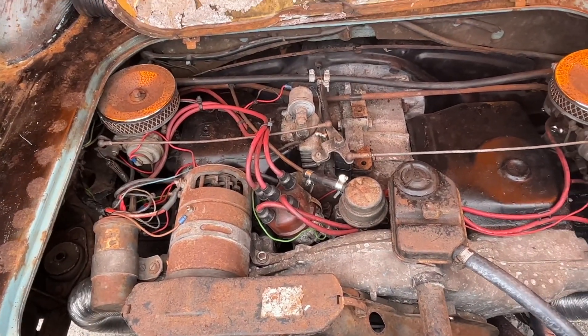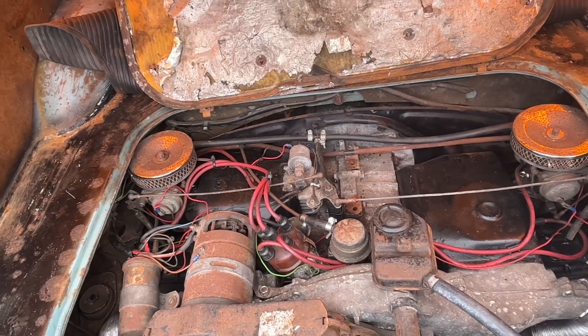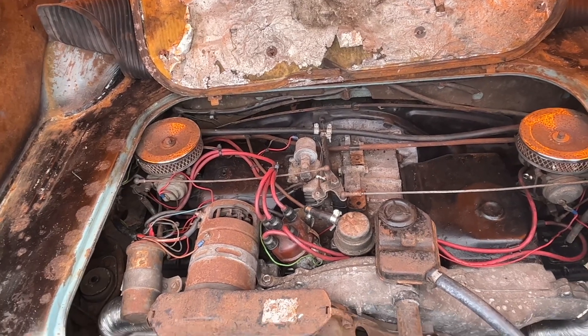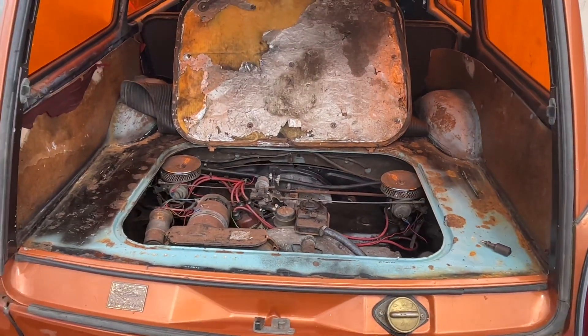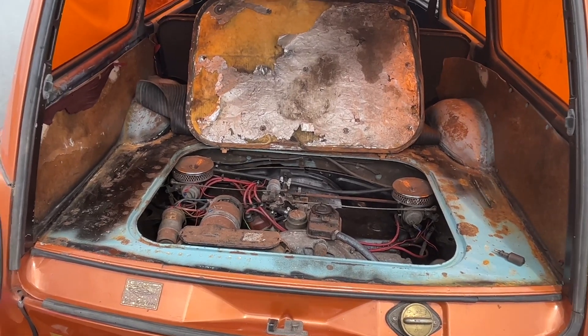These carbs are worn, as I said in a previous video. We'll see if we can get a full rebuild kit — if not, it'll be the old Webers on here. But it sounds sweet. Just to clarify: two problems, nothing to do with the engine rebuild, just one of those things.